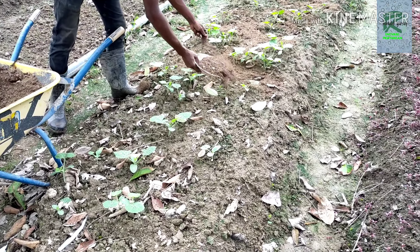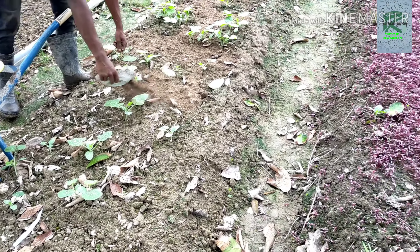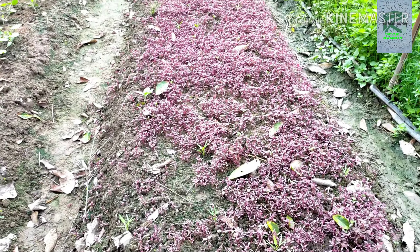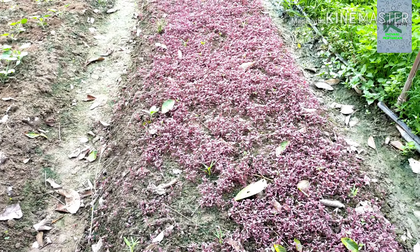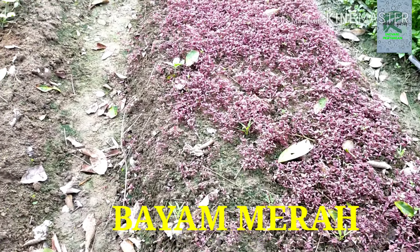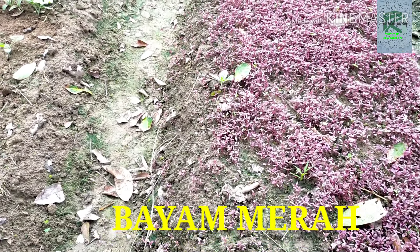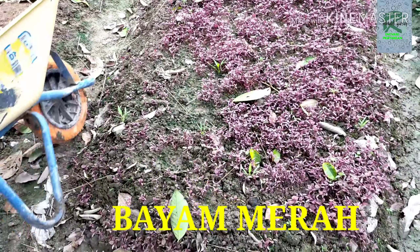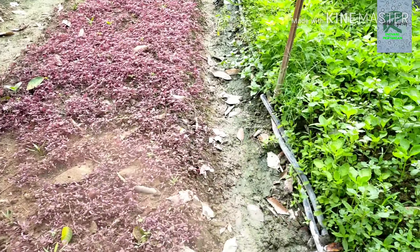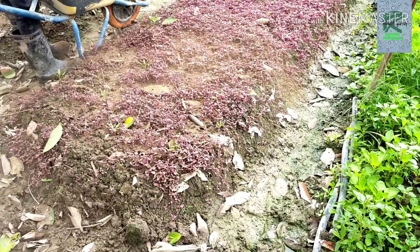Baja tei ayam. Okay, kalau tu tengok sebelah ni, ini merupakan bayam merah yang disemai di atas batas ni lah. Memang sampai ke sana tu, okay, ni pun ditabur juga baja tei ayam.